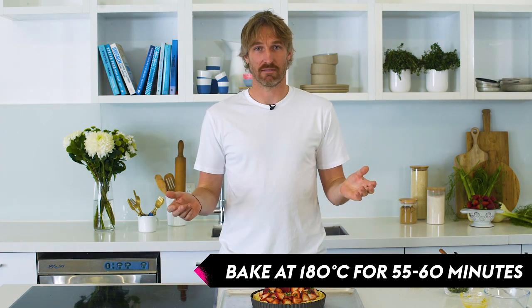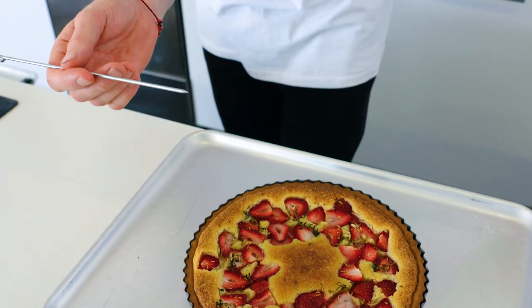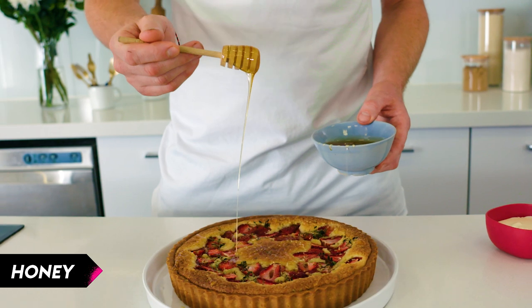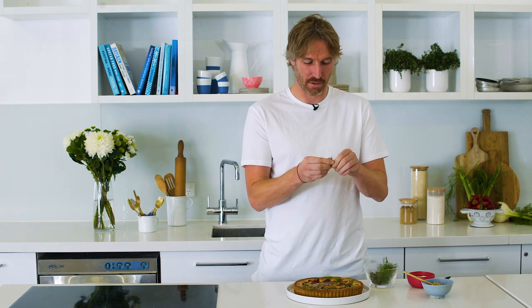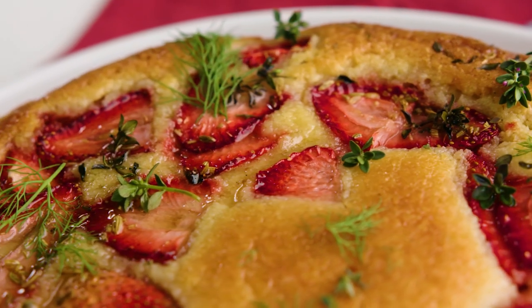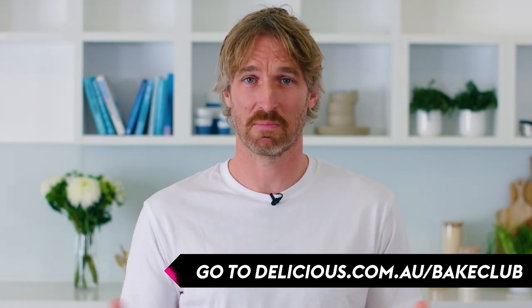All we need to do now is cook the thing. To check whether it's cooked, I'm going to pop a skewer inside — if it comes out clean, as we're making a sponge, she's ready to go. There's our strawberry almond and fennel tart — it's cooked. I'm very happy with that. I'm going to garnish it with some honey — just a little bit over the top to give it some stickiness. Then garnish with some fresh herbs: the fronds from the tips of our fennel. Don't go crazy, it's not a salad, it's a tart — it's dessert. A little bit more fresh thyme. There it is — my strawberry, almond, and fennel tart. Check out the Delicious website for all the details on how you can get amongst it. I'll be checking out all your pics — good luck.